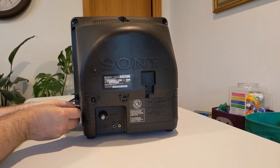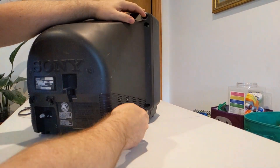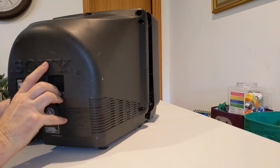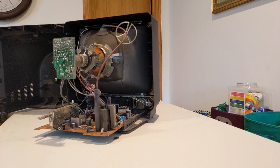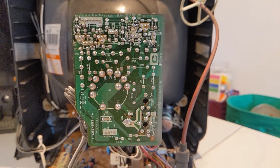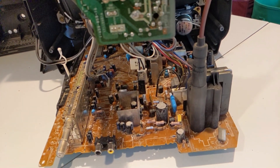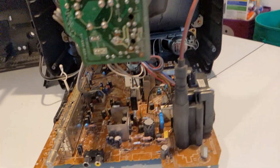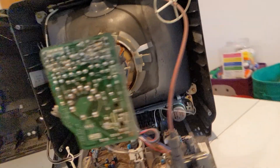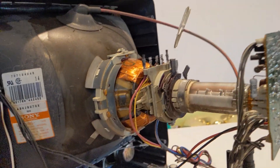Next we're going to open her up and see what it looks like inside. I can see a little bit of dust through the vents on the sides and top — but that's how it goes. These things are old; this one is from '97, so 25 years — a quarter century. There's a lot of dust and a lot of grime. A lot of it did not blow off when I hit it with compressed air out in the garage, so it's kind of caked-on dust and grime that would require additional cleaning.